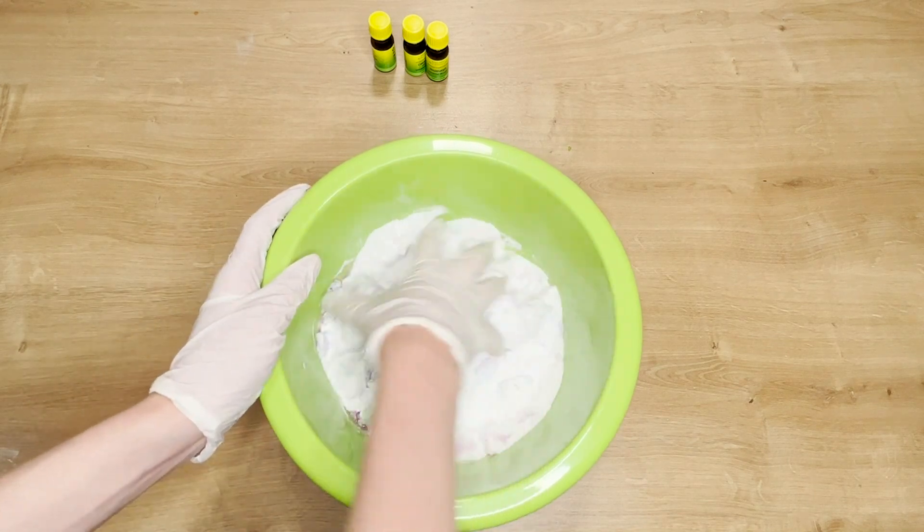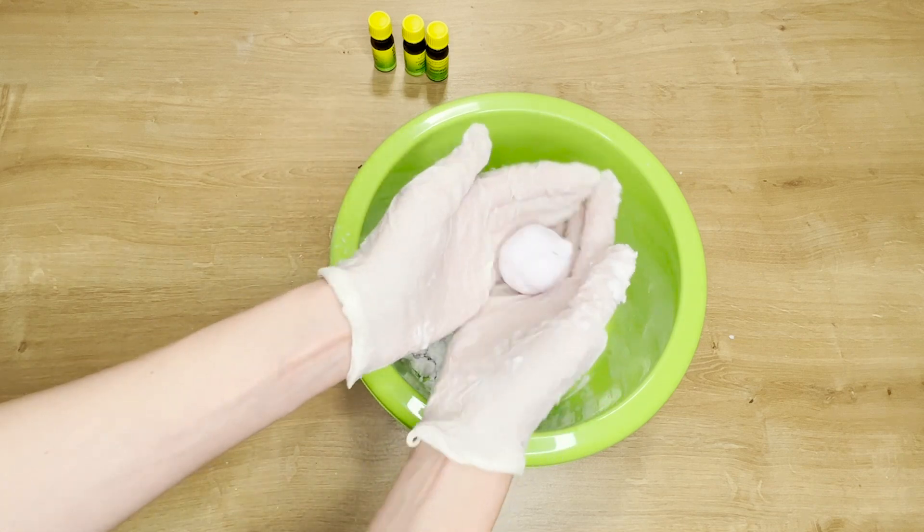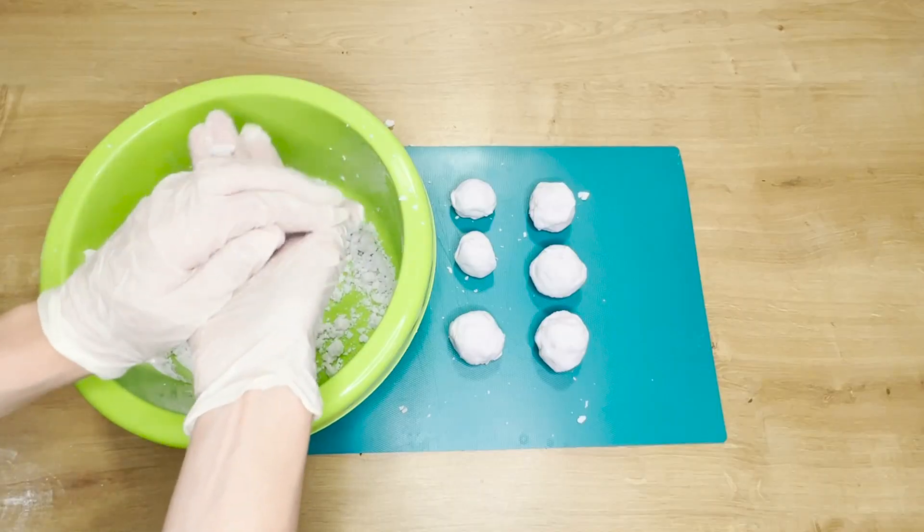Put on rubber gloves and mix everything together. Knead it thoroughly. If the mixture is too loose, add some laundry detergent. With your hands, shape the mixture into golf ball-sized balls.